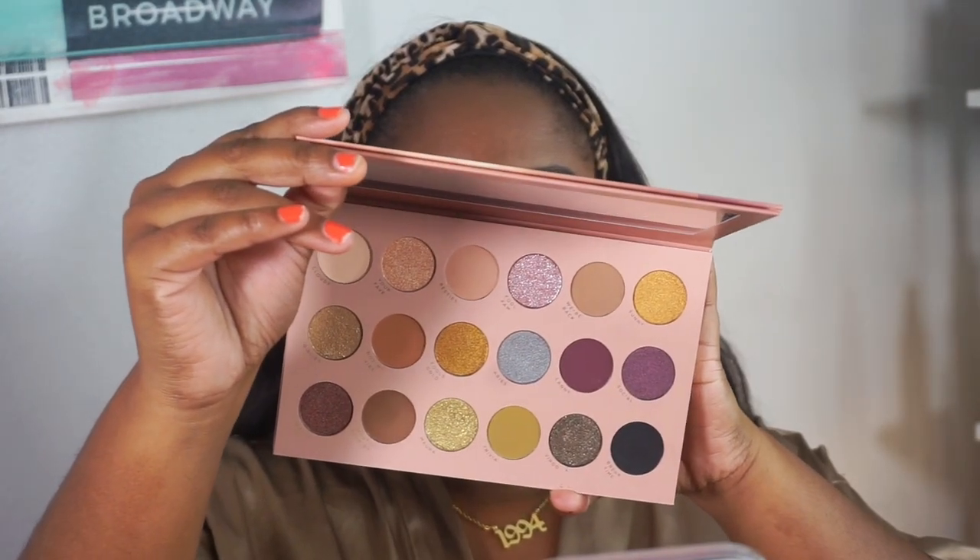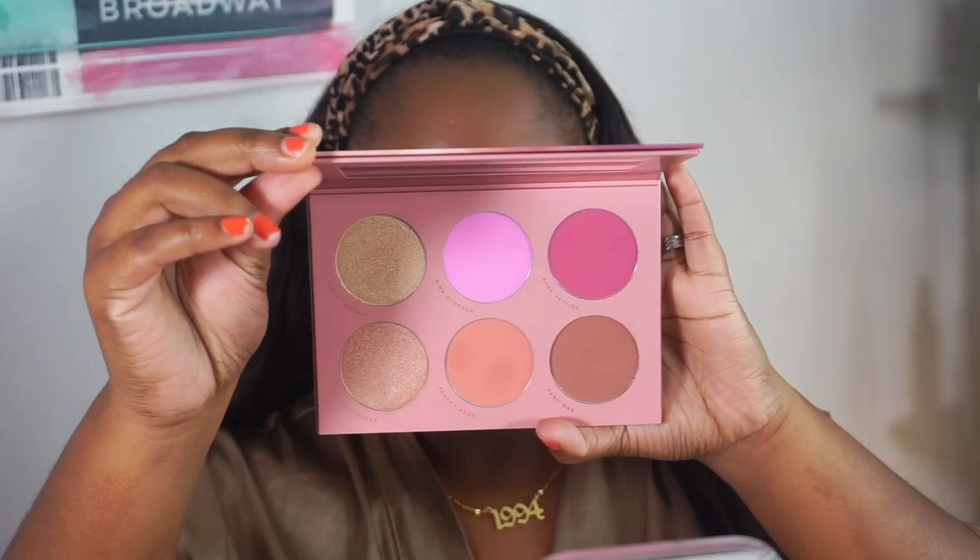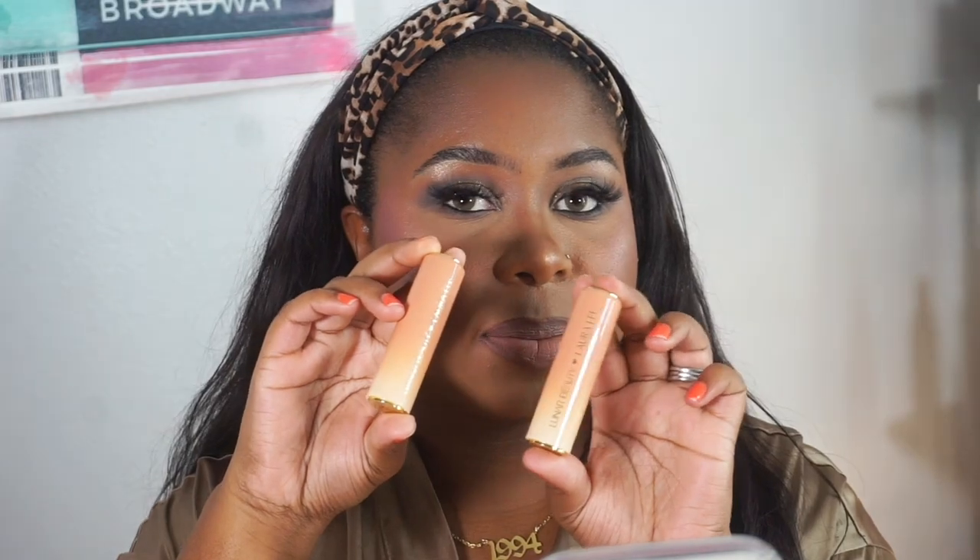Hey guys, it's Shy — welcome if you are new, and if you're not, hey boo! In today's video I created this beautiful look using the full Fantasy collection. I picked up everything: the eyeshadow palette, the blush palette, the lipsticks, and of course the brushes.